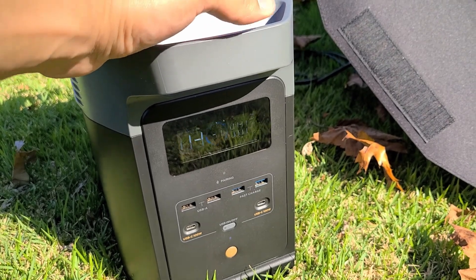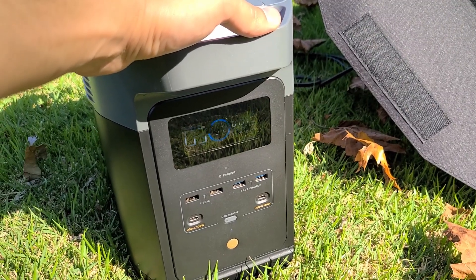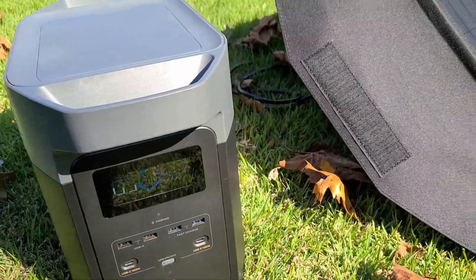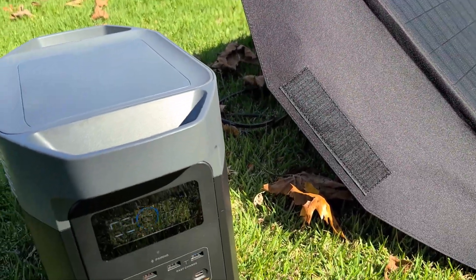You can use it with most solar panels. I know EcoFlow has their own solar panels as well — you may want to look into that. They sell some pretty high-end solar panels on their site, so definitely a good idea taking a look at their products. And that is the Delta II solar recharging.